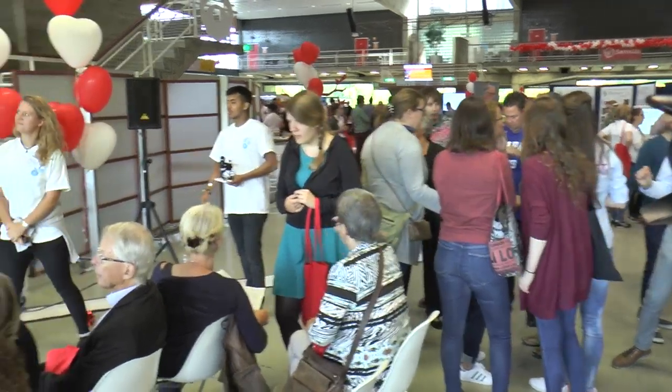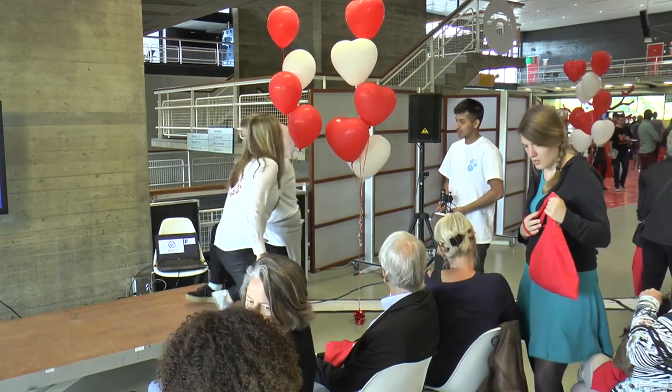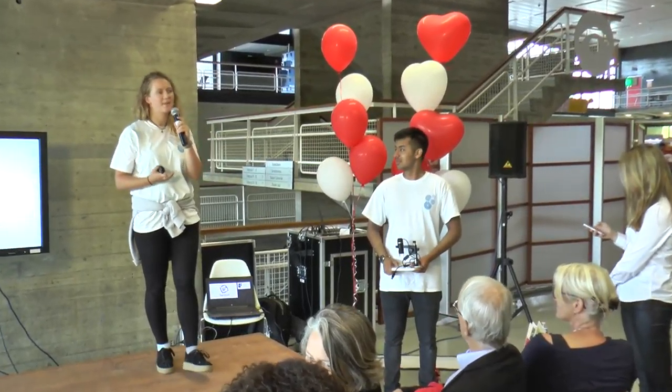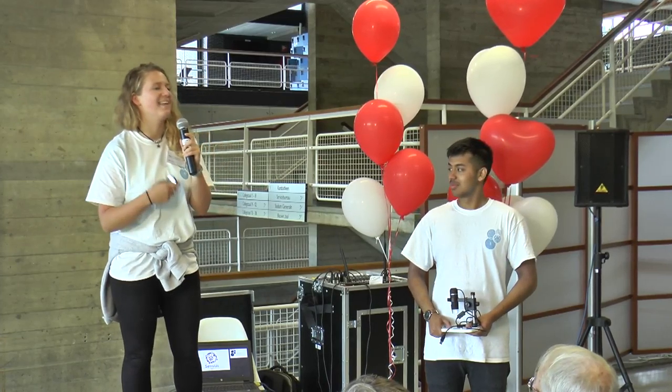Your attention for the next pitch from IC Sensors from England. Hello everyone, my name is Katja and this is Akash. Today we're going to represent Imperial College London from London, obviously, and present to you our biosensor that we have been developing.